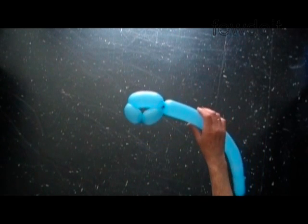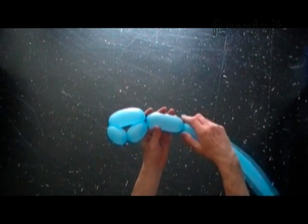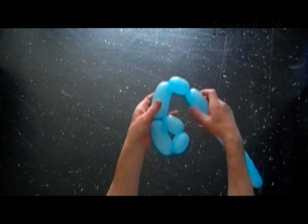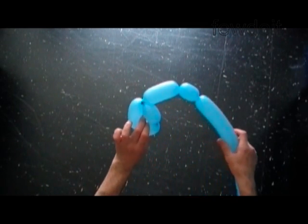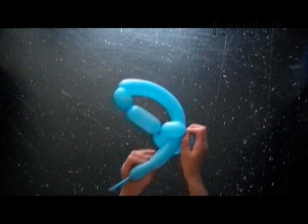Twist the fourth four inch bubble. Twist the fifth two inch bubble. Lock both ends of the chain of the last three bubbles in one lock twist. You have to pull the end of the balloon through the loop of the first three bubbles.